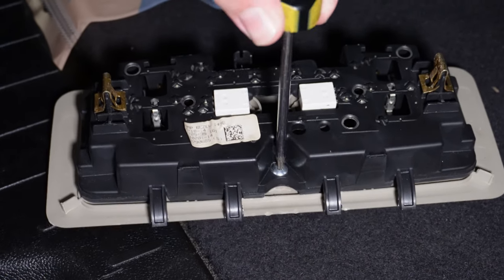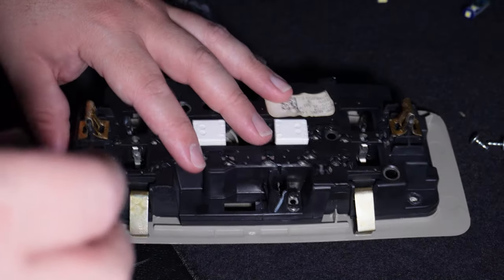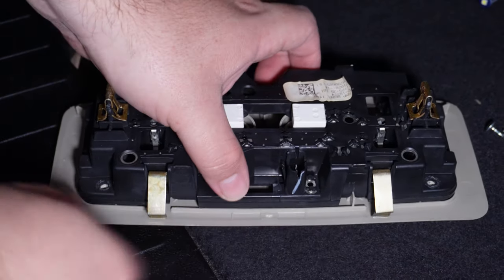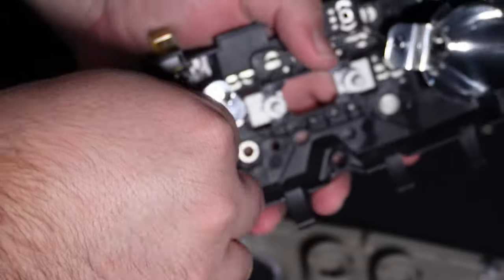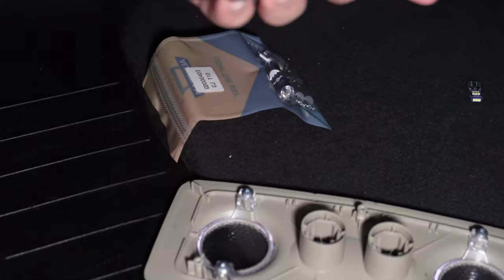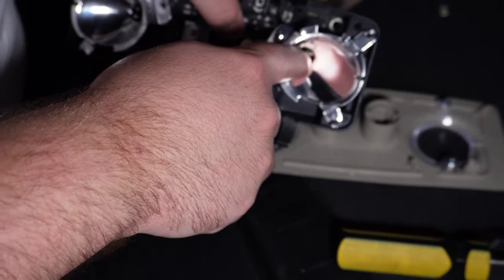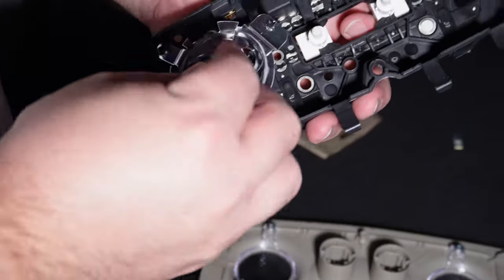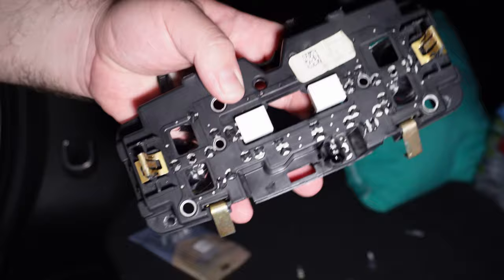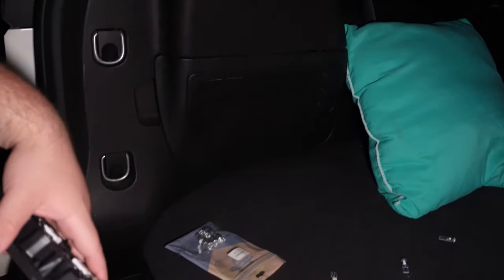Now you've got more torx screws — one here, one there, one here — three total. Same thing: undo them and pull them off. Lift up and you've got your light bulbs here and here — both are trash. Grab them and wiggle back and forth to pull them out. Get your two replacements — you've got little brackets in there, just line it up and push it in. Both are good to go. Go back up to connect and press the buttons to make sure they're working before screwing everything back in.